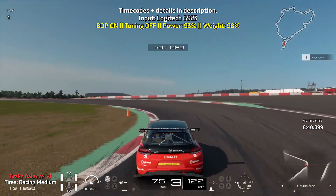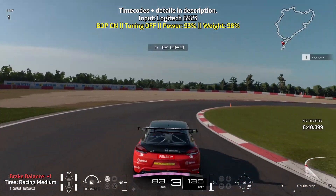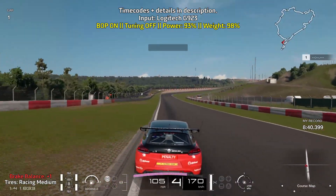Take advantage of the apex, bring yourself to the left, go onto fourth gear and use a little bit of braking control.